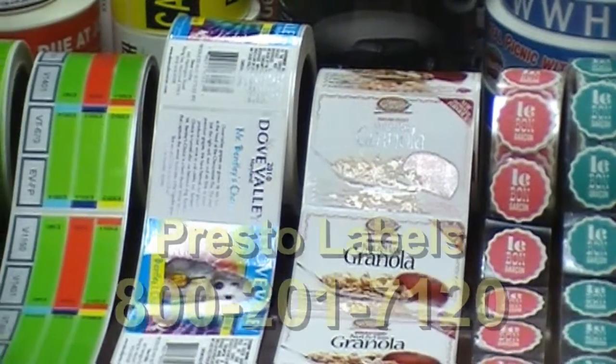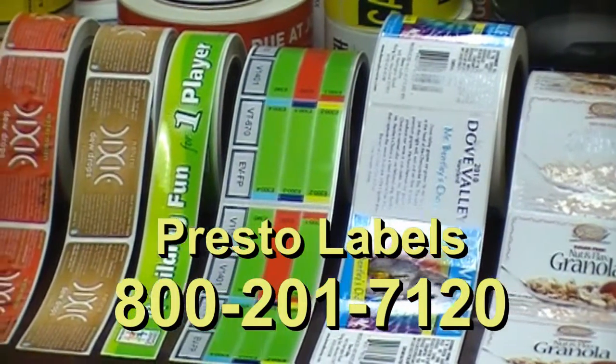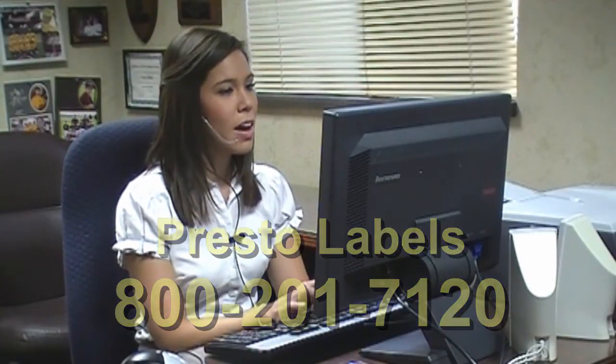Call Presto Labels at 1-800-201-7120. Knowledgeable customer service representatives are available to help you with your label application.